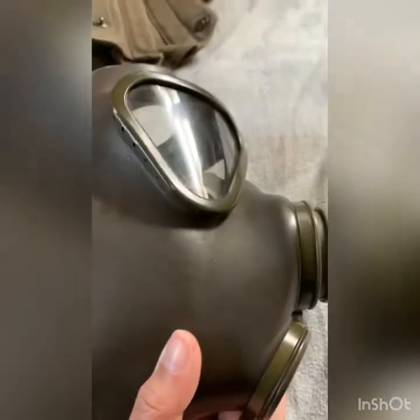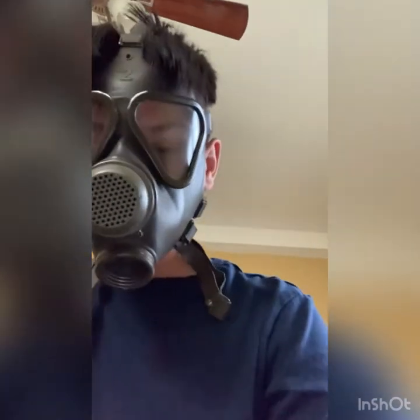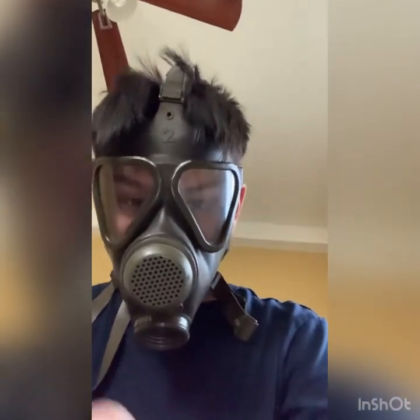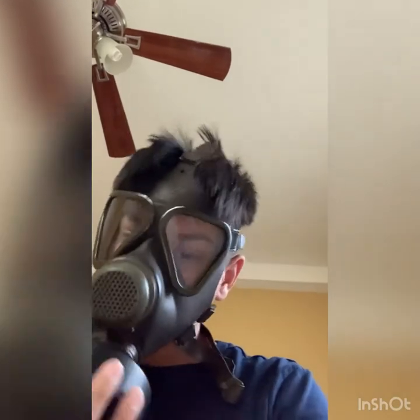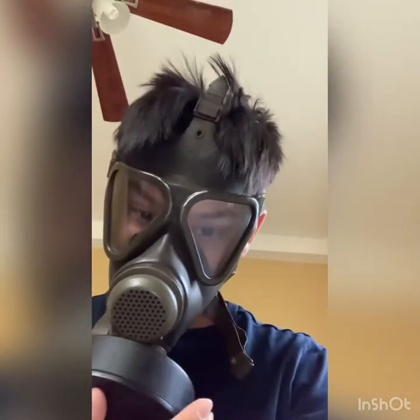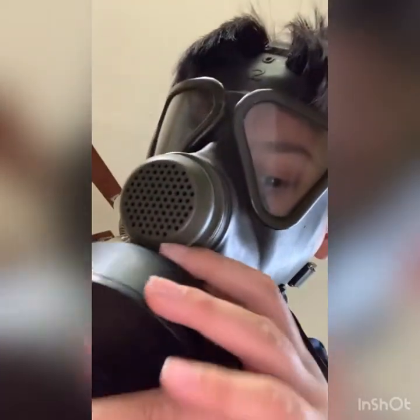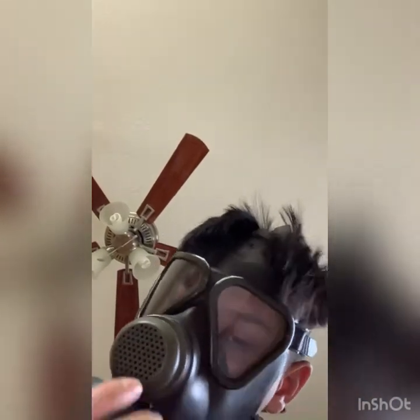I'm going to put it on and show you it. I've got the mask on — it's airtight. I'm going to screw in this NATO filter; it's just my P3 filter. It's working perfectly.